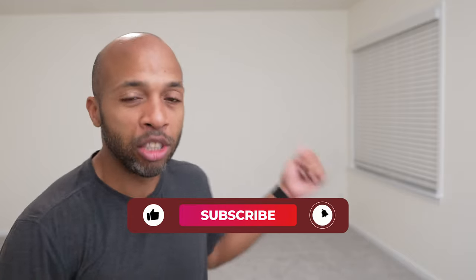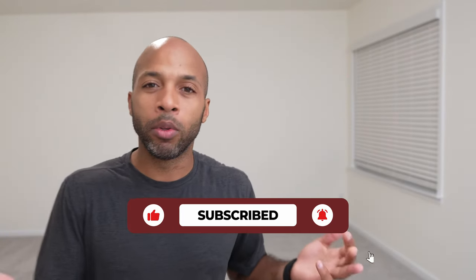Hey, it's Junia, and in this video, I'm going to show you how I use a projector to display my design and my image onto a wall whenever I'm doing the mural.